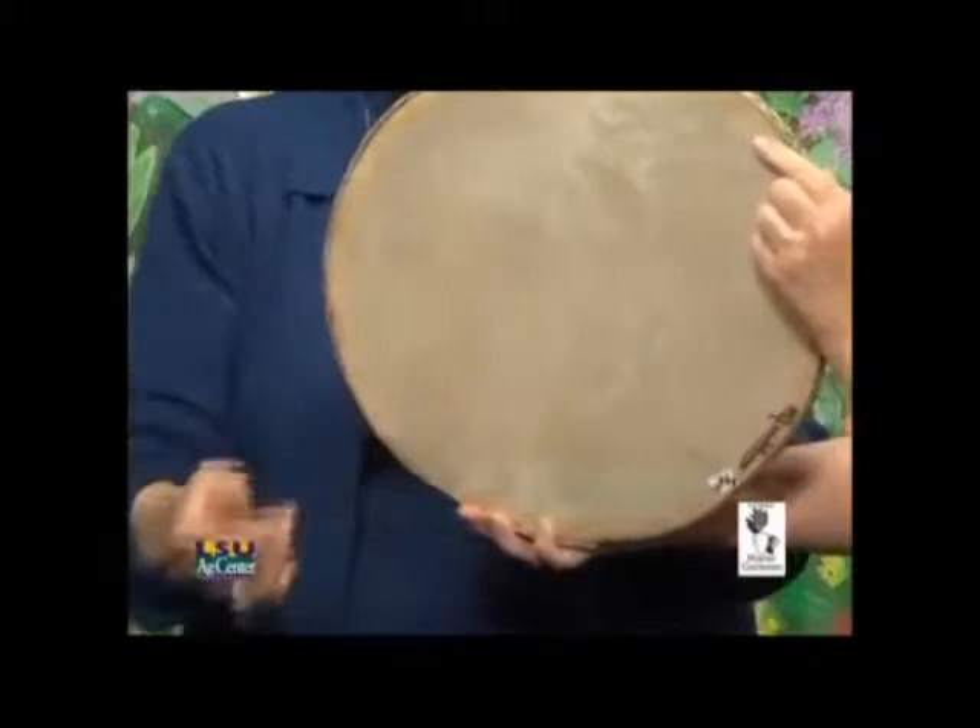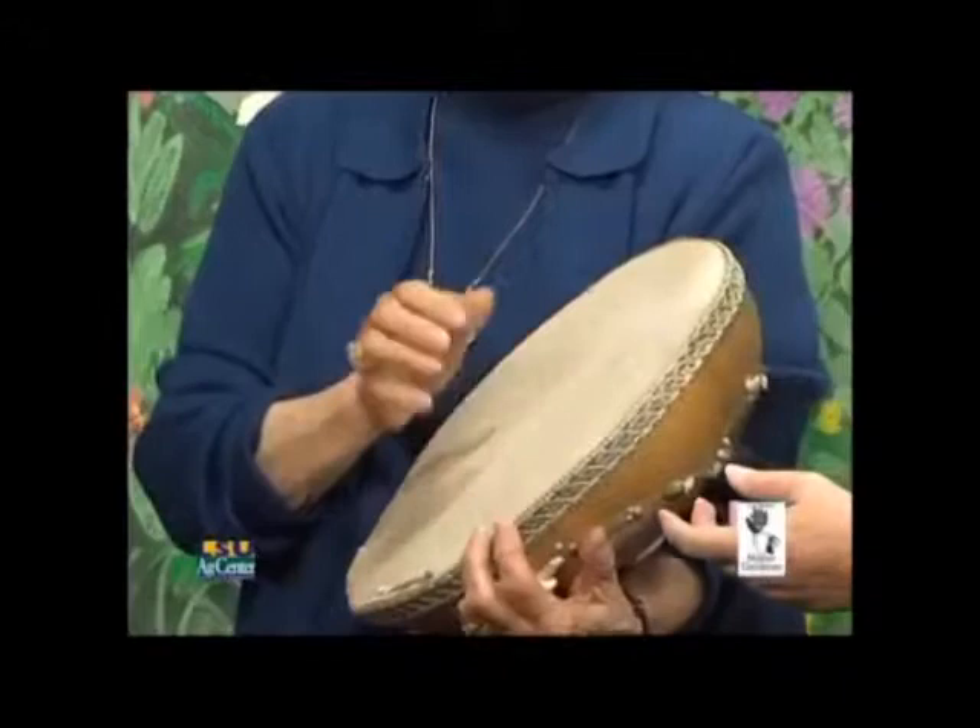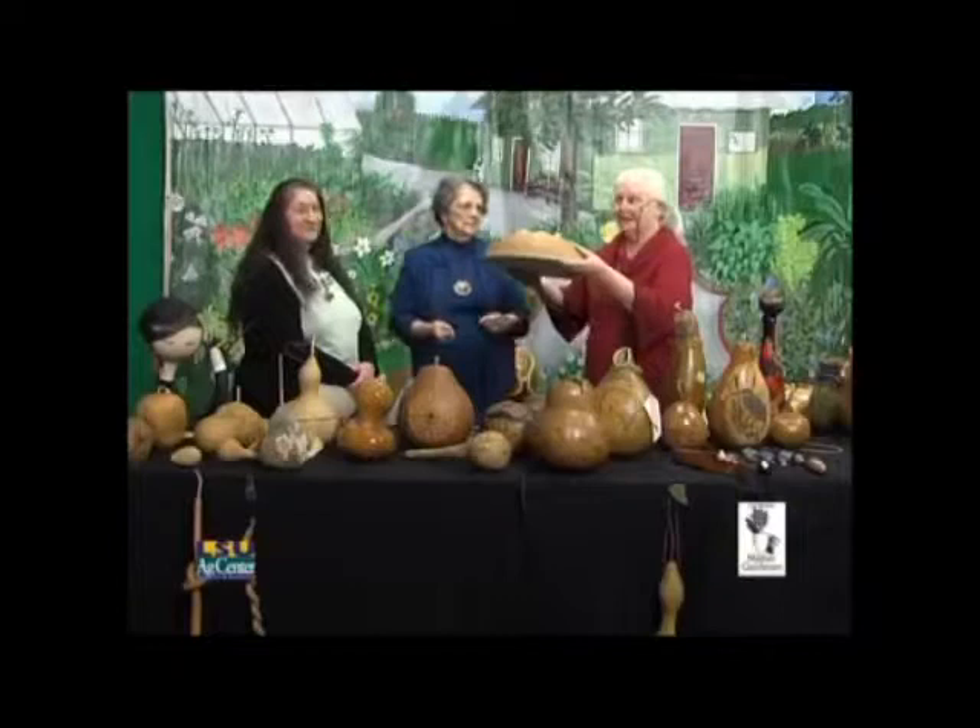This ocean drum has a goat skin as the drum membrane. It's a large one, and you can actually do drumming with it. This was the crew's second favorite.